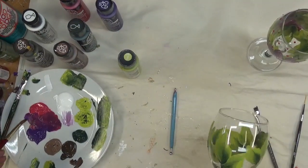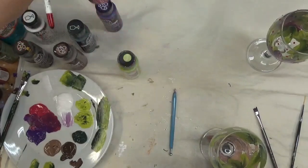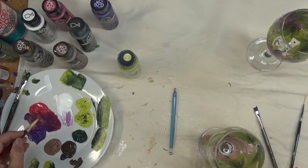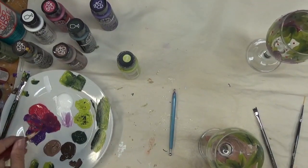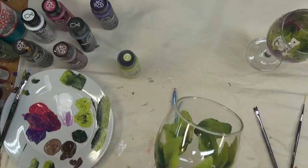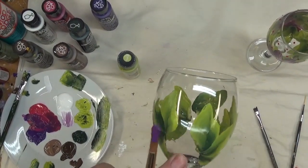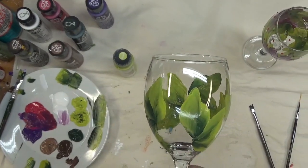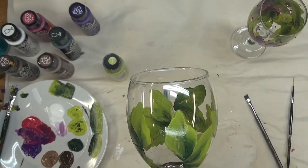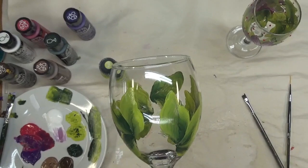The next step is the flower petals. I'm starting with the Magenta and the Violet Pansy. I'm taking my round brush, putting it in the paint, and placing the first flower where I have a little bit of open space.